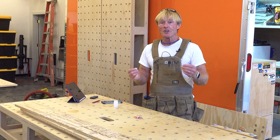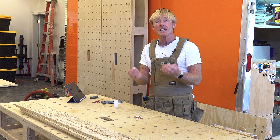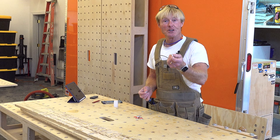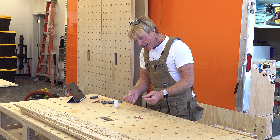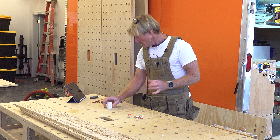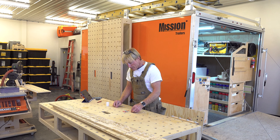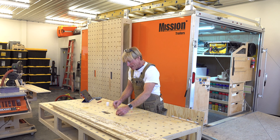They didn't ask me to make this video. They're not paying me to make this video. I had them and I just thought I'd pass it along — it might be something that you're interested in. So you get a little package of eight, and for that eight they're $20. Drop them into your bench dog holes.